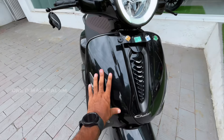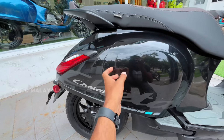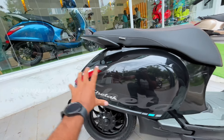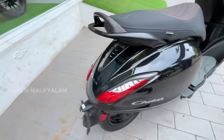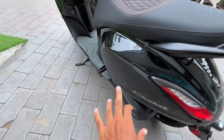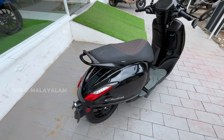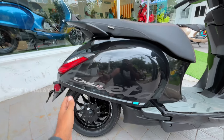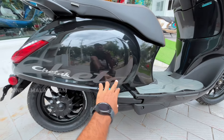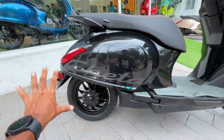It will be a metal front apron and a side fender. It will be a single metal piece — an elegant and premium look. It will have badging with a green gradient, which is a good one. It has nice graphics in black color.